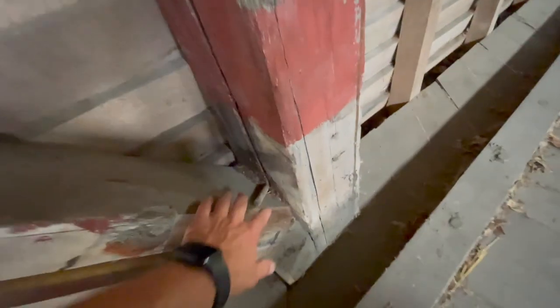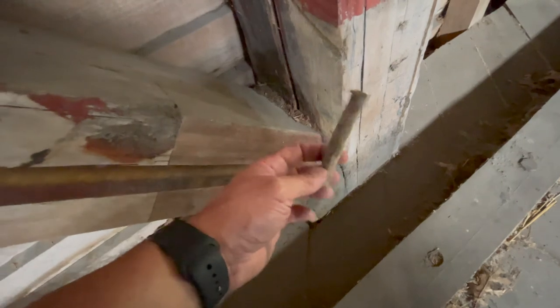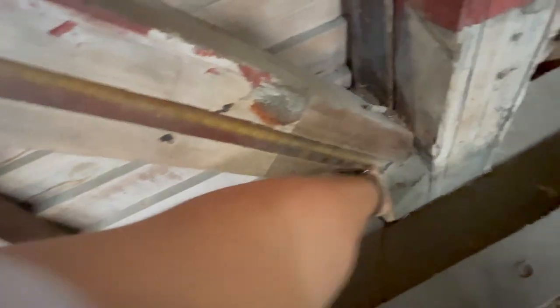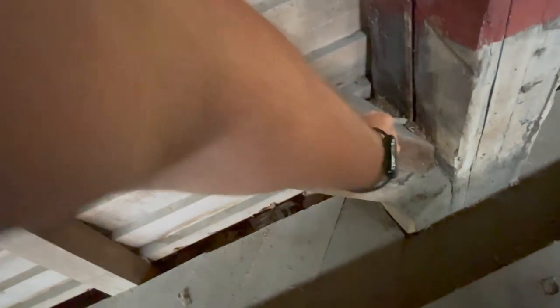Oh look, there's actually one of the old dowel pins just sitting there — that's pretty awesome, that's a big piece of history right there. They had to splice this one, put a new piece in here, grooved it, and put a piece of metal or something in there. They had to fix that — it was probably rotted out.